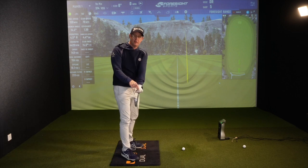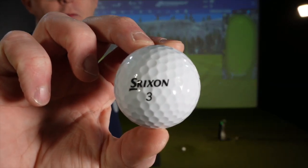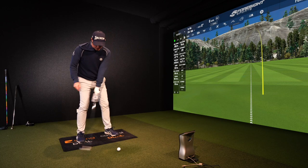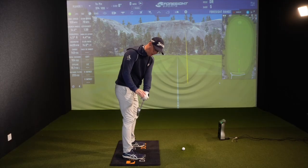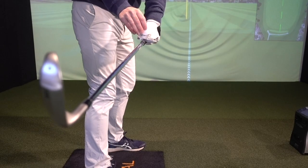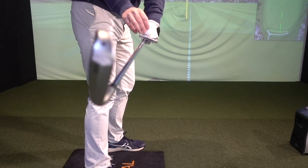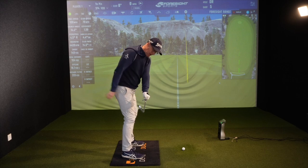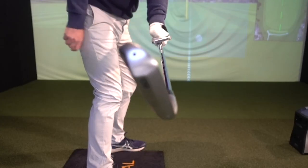Just simply take another golf ball. Most people can feel this, but if you're struggling to feel where it's turned when you get to first parallel, just put a ball on the phone and see which way it rolls off. Rolling forwards is going to be more for a gentle draw to straighter shots. Rolling backwards is how you'd use the face if you wanted to hit a cut.